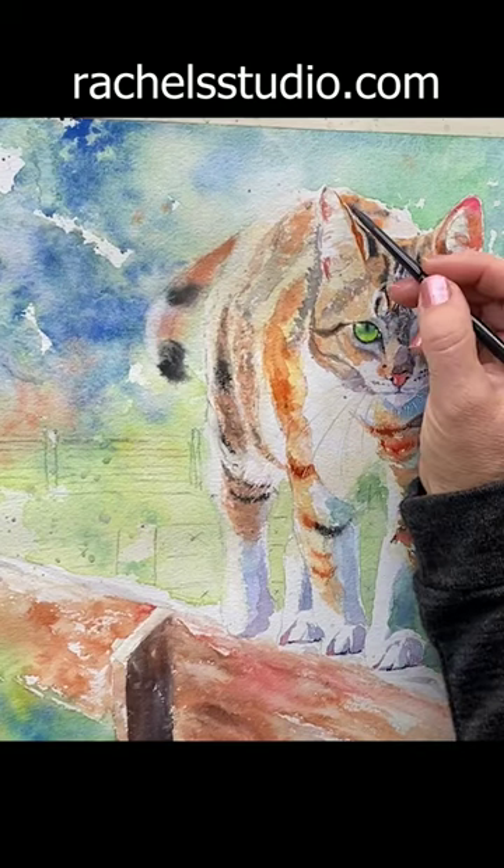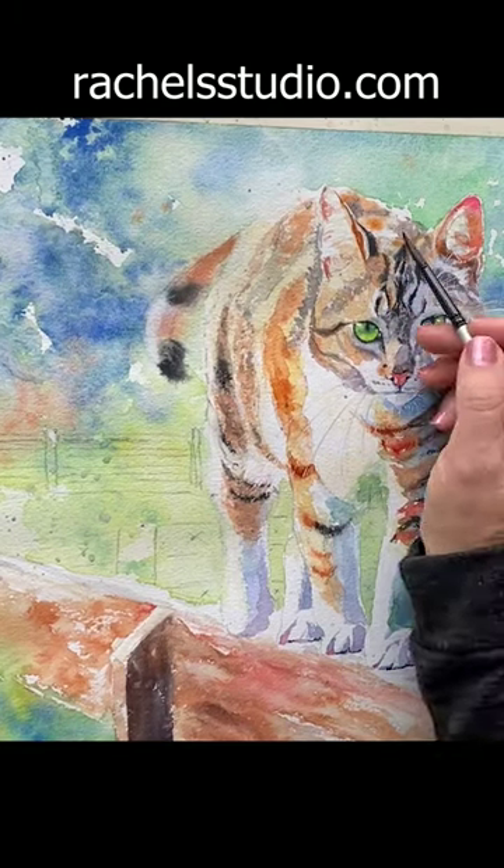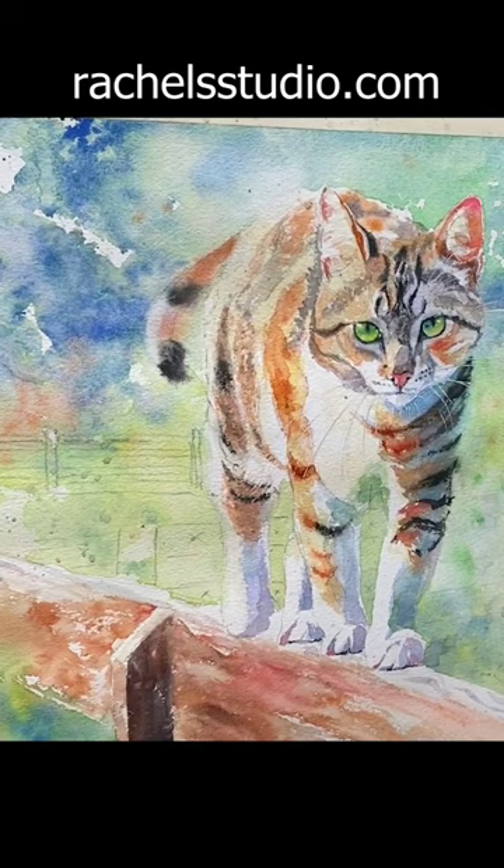Anytime you have a lot of chaos in a painting, consider adding a repeating pattern to tie everything together.